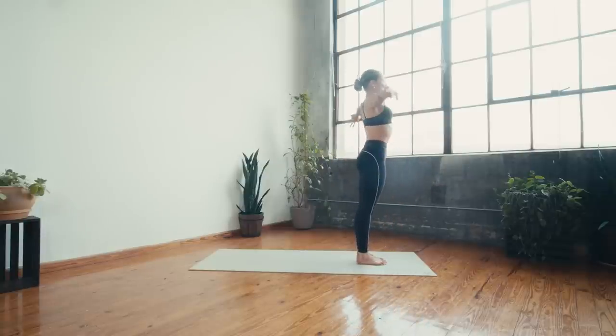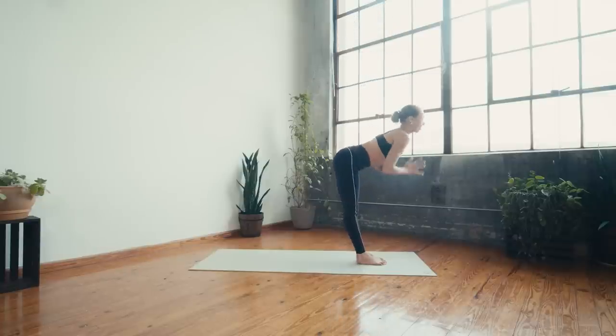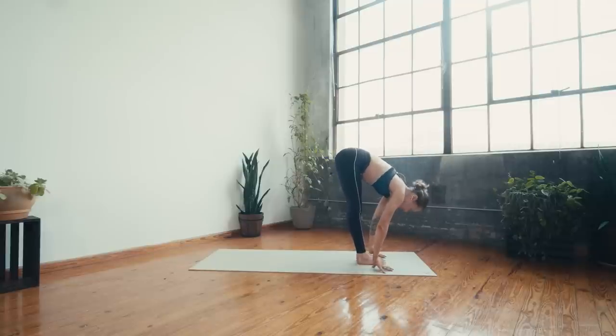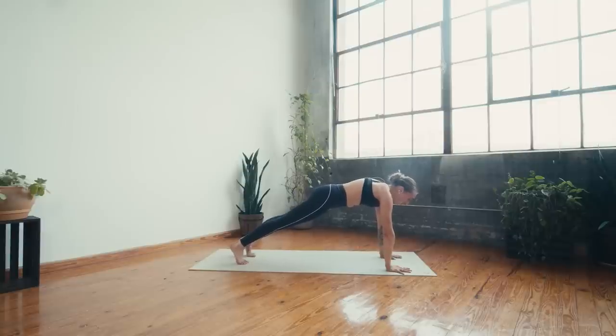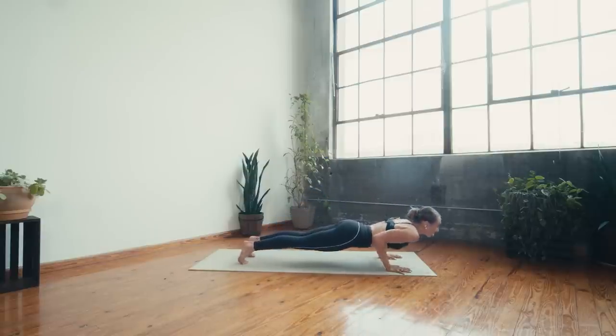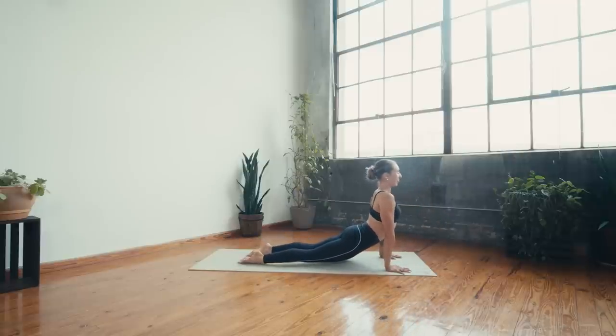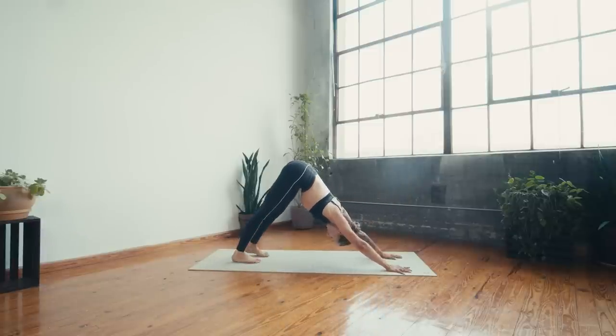Sweep the arms up to the sky, exhale forward fold all the way back down, inhale halfway, exhale, plant the hands, step back to high plank. Send the heels towards the back of the mat, charge up the legs, core engaged, push into the hands and protract the shoulders. Inhale shift forward, exhale chaturanga, inhale upward facing dog, exhale hips back to downward facing dog. Take a deep breath in and a deep breath out.